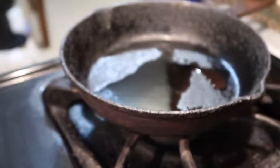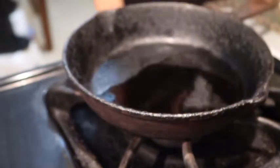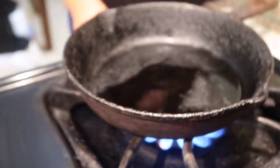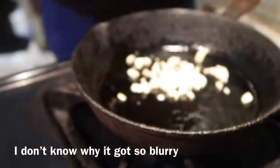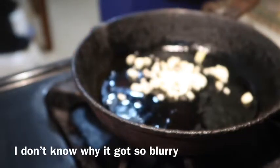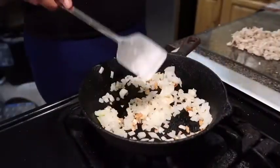While the chips are baking, I'm going to chop up two cloves of garlic. I'm going to turn my flame on to medium-high. You don't want to turn the heat up high because you don't want the garlic to burn. I also have onions here too.